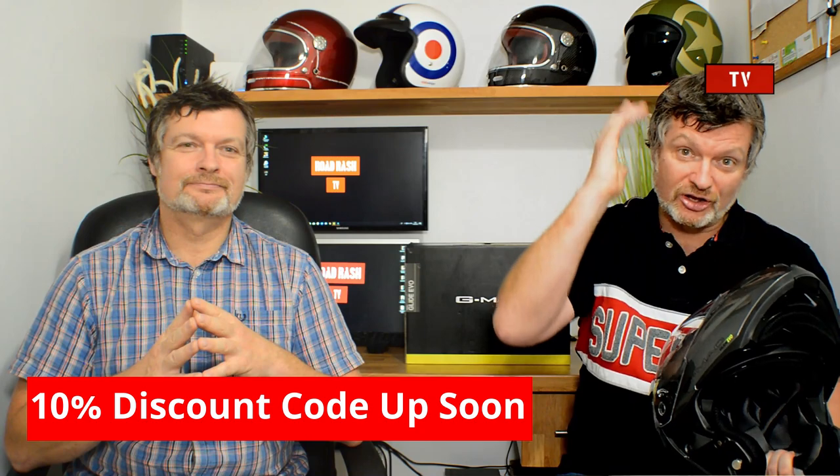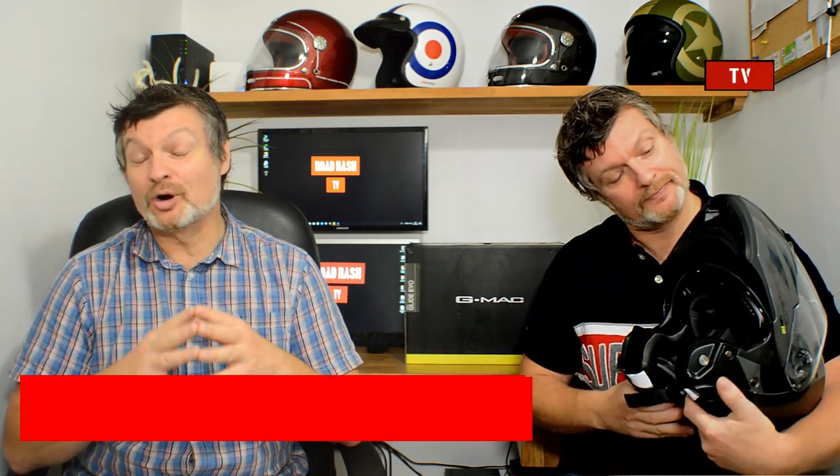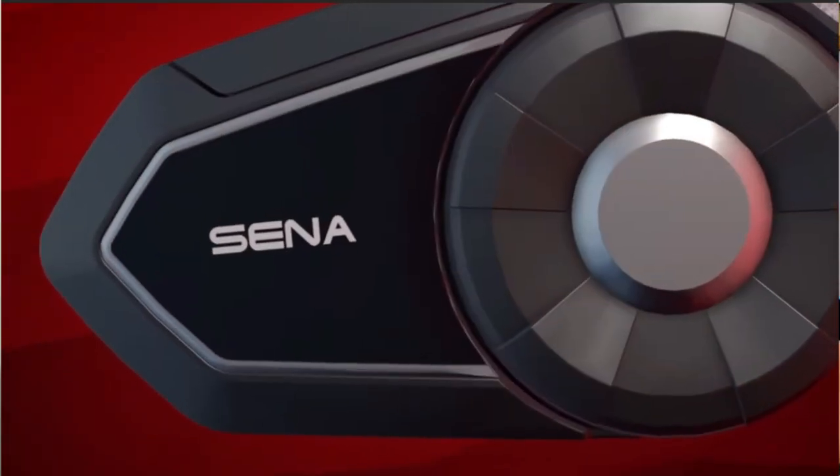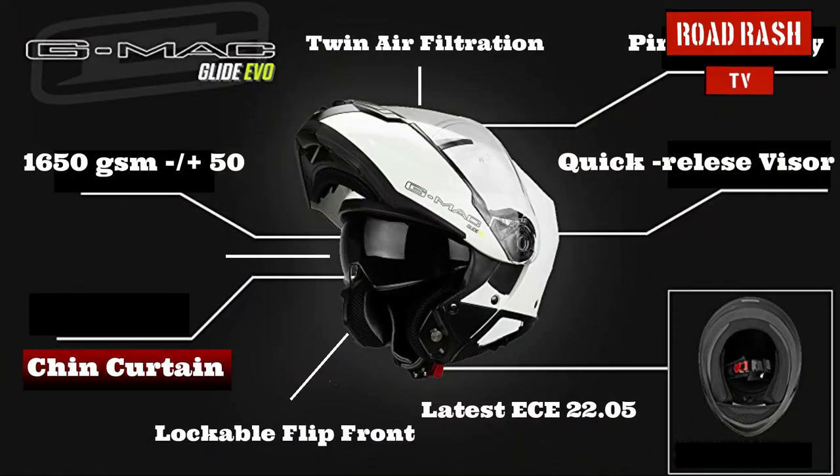If you want to lock the chin bar into position, there's a little button on the side that you just push up and it locks it in the up position. As standard out of the box, the helmet comes supplied with a removable chin curtain, which is important for a couple of reasons. First, the chin curtain is good to remove on a hot summer day, allowing a little more air to circulate. But secondly, if you leave the chin curtain installed and you're doing any vlogging or you've got a communication kit on your helmet — like a Cardo or a Sena — it really helps keep wind noise down around the chin, which makes it easier to communicate with better clarity.